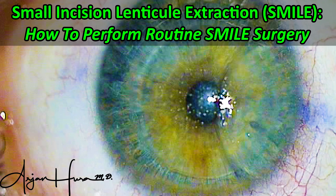SMILE — small incision lenticule extraction. In this video, we cover the basics on how to perform a routine SMILE surgery case.